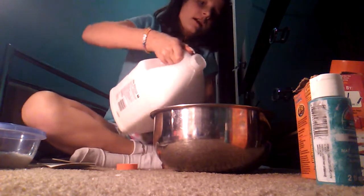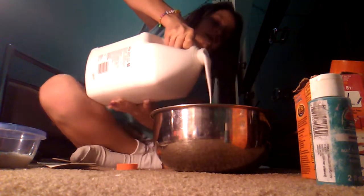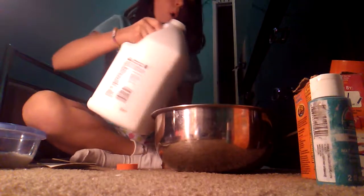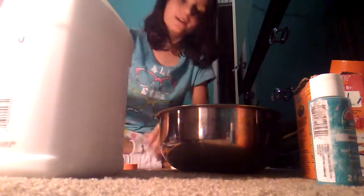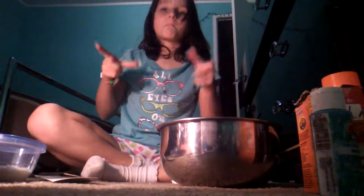First you're going to want to get your bowl and your mixing tool and pour your glue in — pour how much you want. Don't add too much because the shaving gel or shaving cream, whatever you're using, will make it bigger.